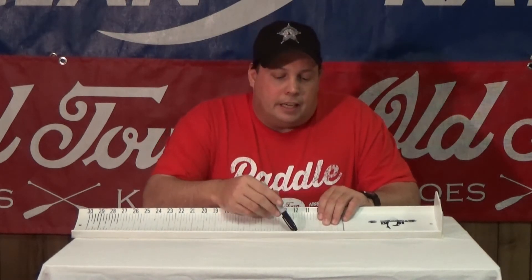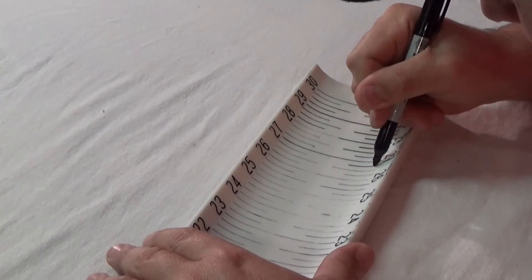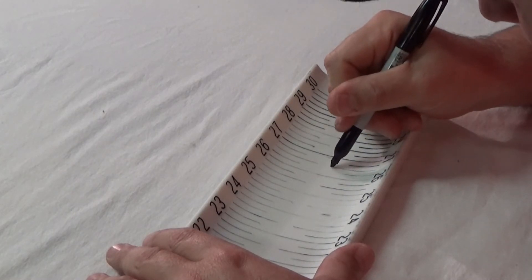So what's really gotten popular is simply taking a permanent marker or a Sharpie such as this and highlighting each of those hash marks on your hog trough. It just takes a really steady hand to make sure you don't go outside of that ridge.